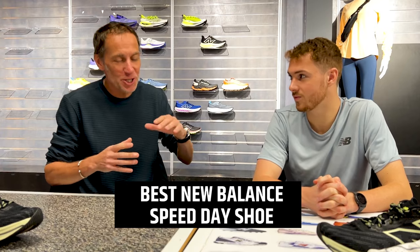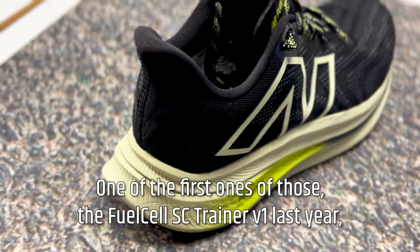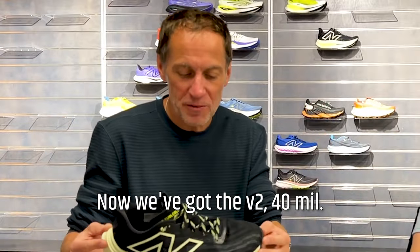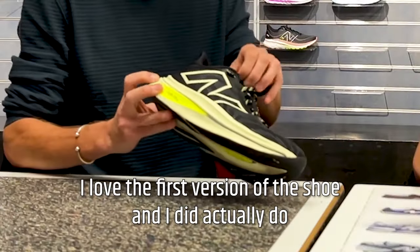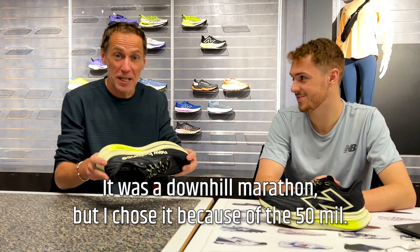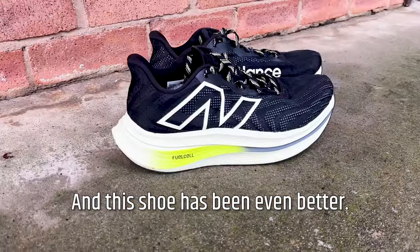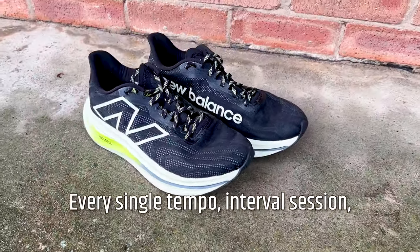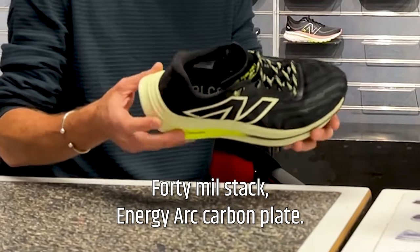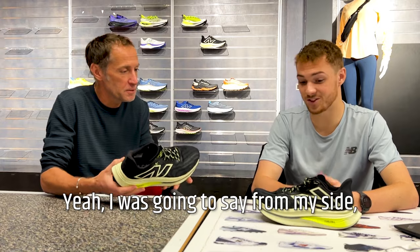This is a category that's developing more and more, coming on the back of super shoes — the super trainer category. One of the first was the Fuel Cell SC Trainer v1 last year with a 50mm stack. Now we've got the v2 at 40mm. I loved the first version and actually did a marathon in that shoe. The v2 has been even better — every single tempo and interval session from April to September I did in this shoe. With 40mm stack, Energy Arc carbon plate, it feels very balanced — I can just cruise along in it.